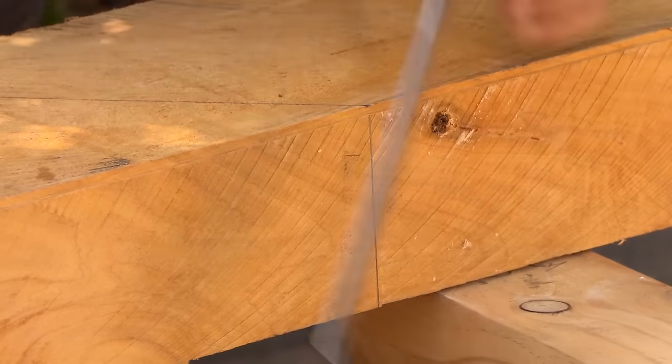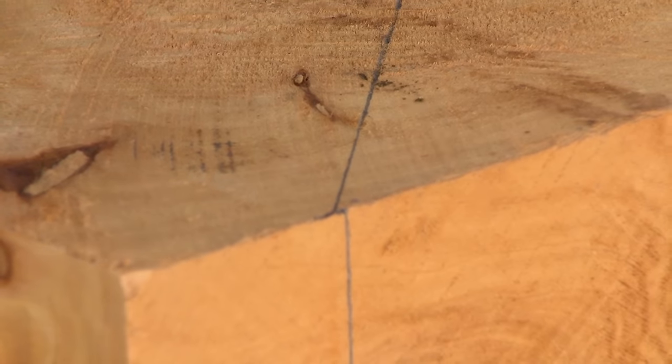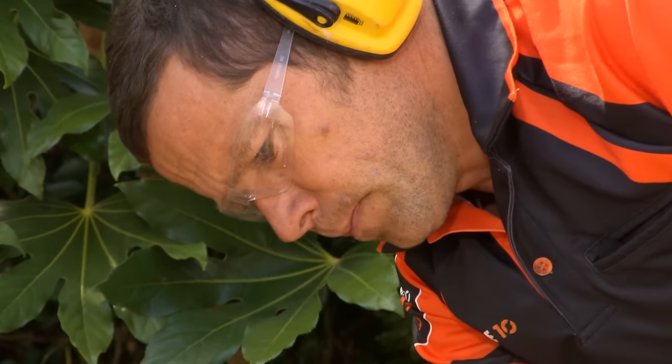Because the edge of the garden is curved, we need to prep these sleepers slightly differently. The sleepers will be lap joined together, but on a 45-degree angle.